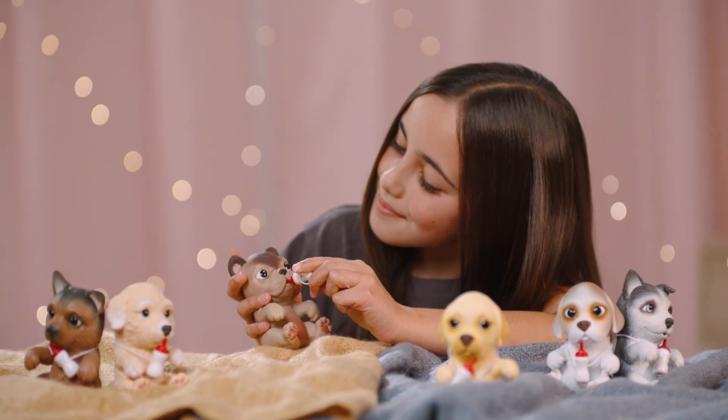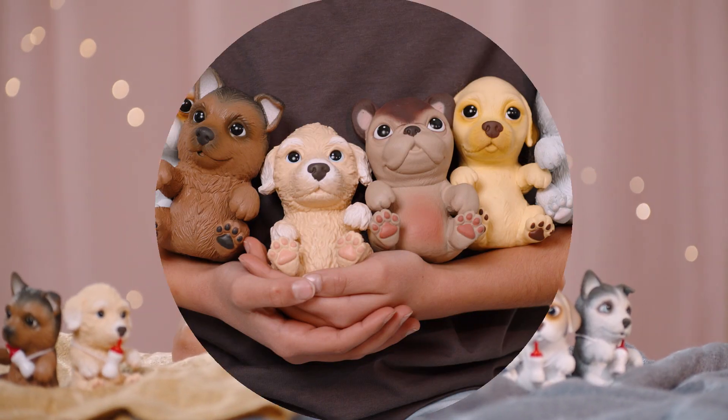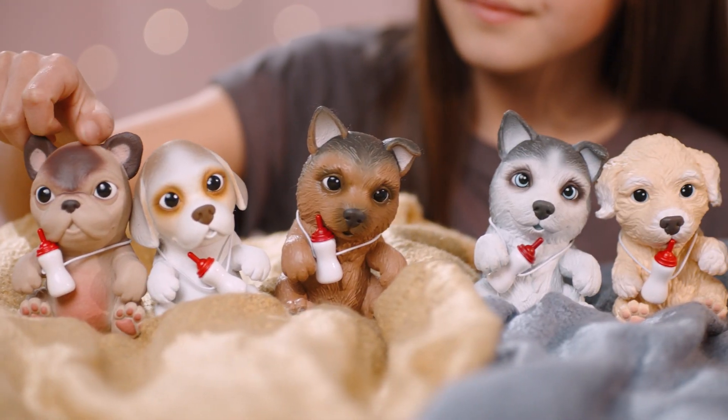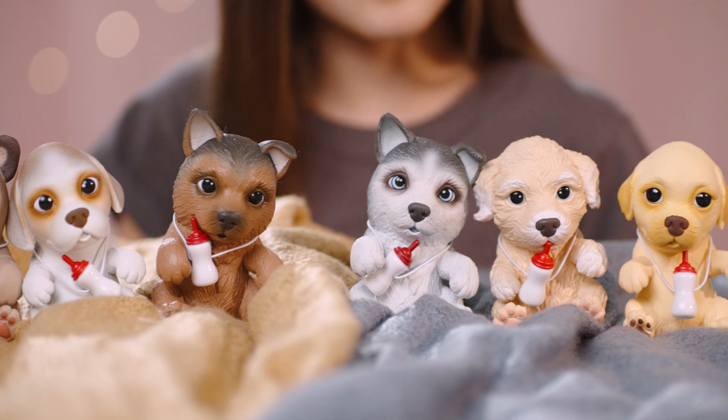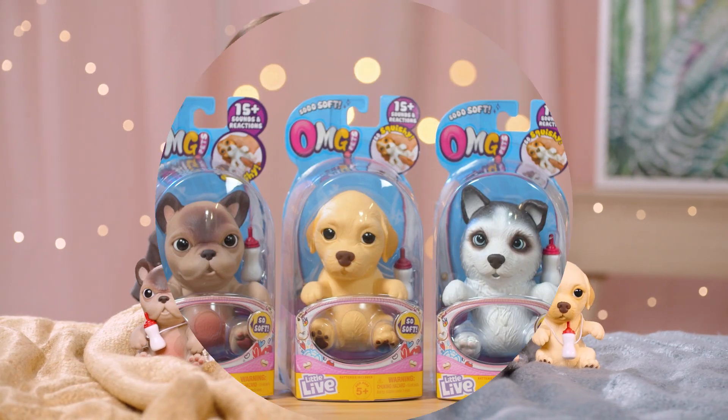In this video we are going to show you how to feed them, squeeze them and love them. There are six unique OMG pets to collect and take care of. OMG, they look like real puppies and electronically come to life with your touch. So cute! Let's get started.